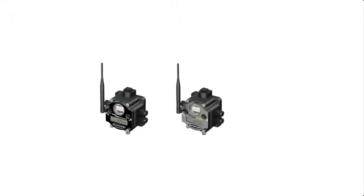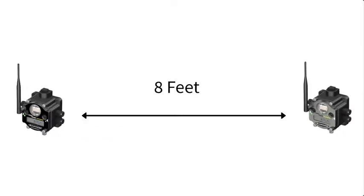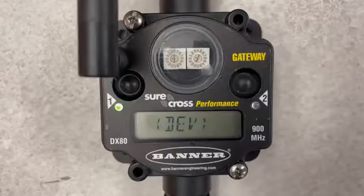Next, ensure the node is at least 8 feet from the gateway. Nodes, however, do not need to be separated from each other.